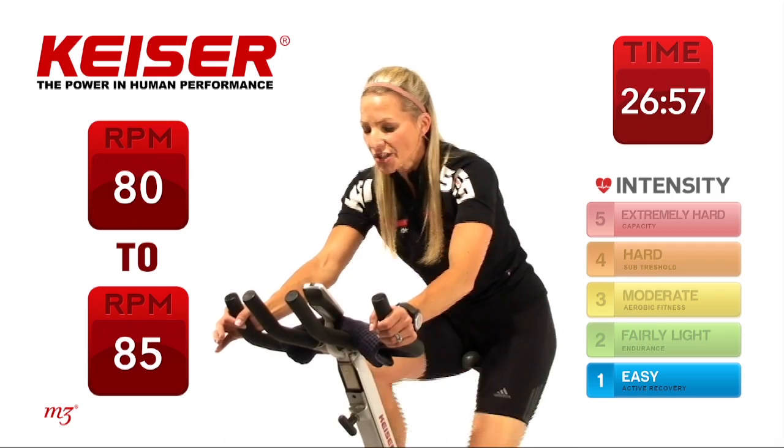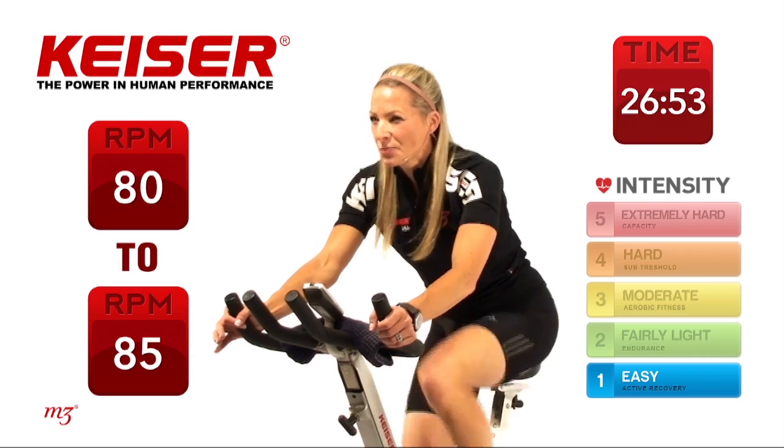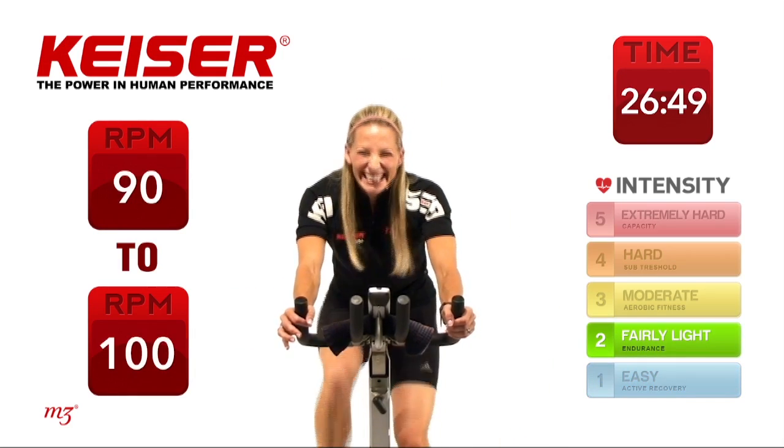Let's pick it up a little bit for the next 30 seconds. Bring up that cadence — let's bring it up about 10 RPM, maybe 20 if you're feeling it.